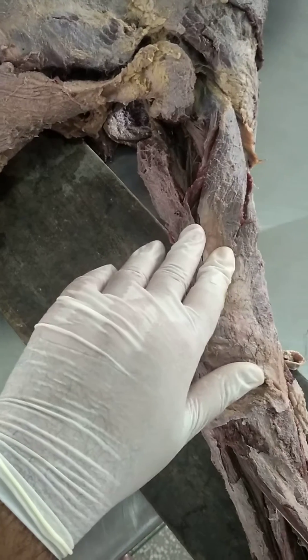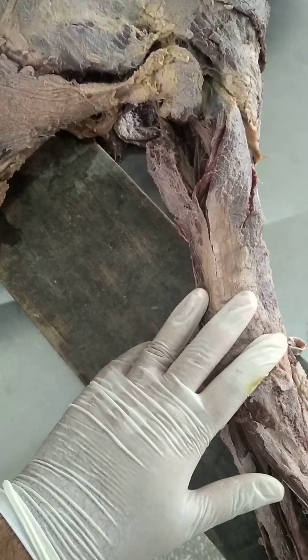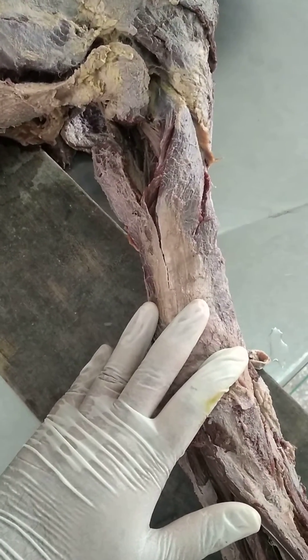Today I will show you the muscles of the posterior compartment of the arm and forearm. In the posterior compartment there is only one muscle, and that is the triceps brachii. The triceps brachii has three heads.